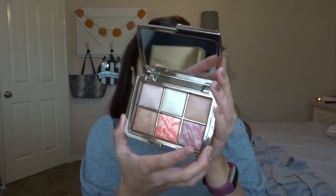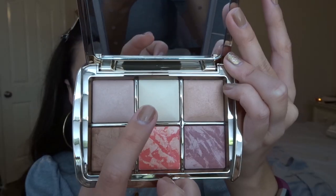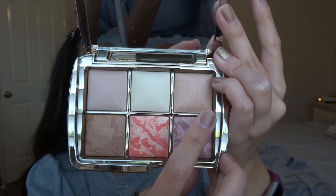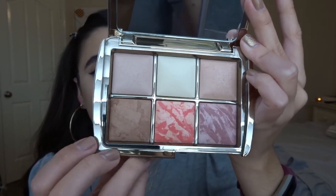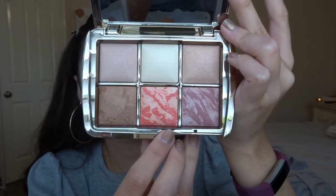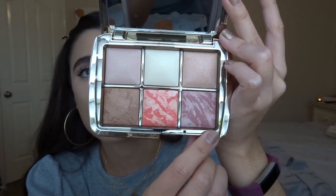Let's go ahead and do from one to six — I'll read off what all the powders are. Number one is the Finishing Powder in Dim Light. This one here is the Finishing Powder in Diffuse Light. This is a Strobe Powder in Glistening Strobe Light — so that is a highlight. Those two are just face powders. Then we have a Bronzer in Natural Bronze Light. The middle one is the Strobe Blush in Vibrant Fusion. And the last one is Blush in Mood Exposure — it's like a berry. I'm really excited to get into this palette.